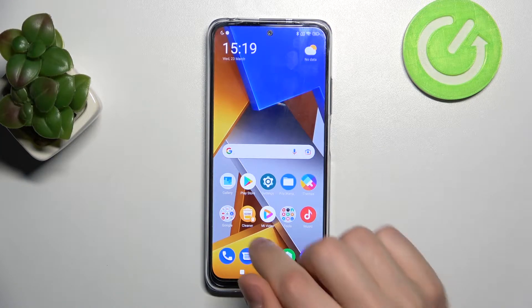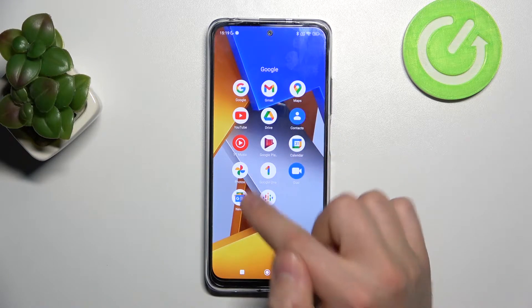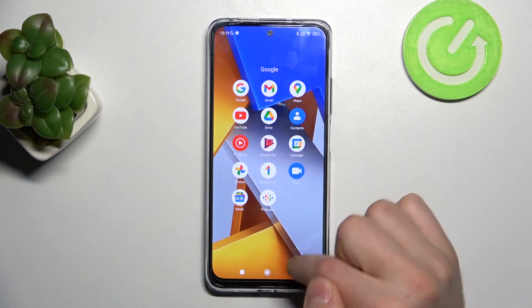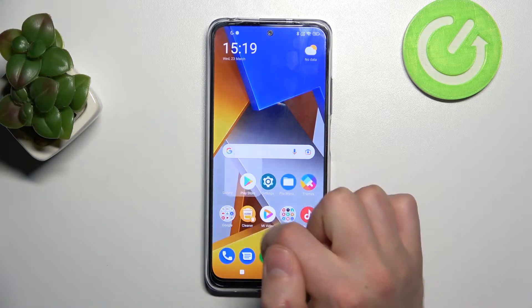First of all, open your gallery — not Google Gallery like Google Photos, not that application. You only need to open the built-in gallery app on this phone.